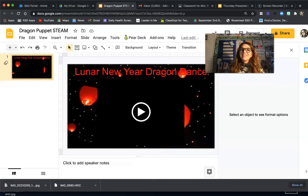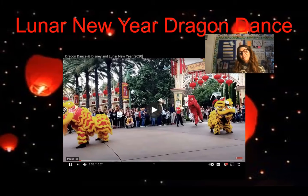Hi first graders, today we are going to be learning a little bit more about the lunar new year. As you know, tomorrow will be the first day of the lunar new year and there will be a lot of celebrations all around. Let's go ahead and look a little bit at the lunar new year dragon dance and see how it looks.